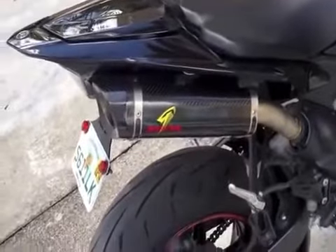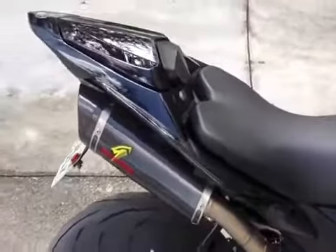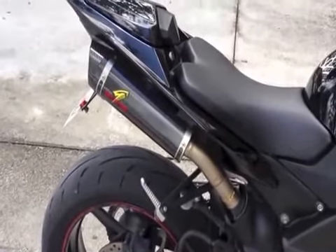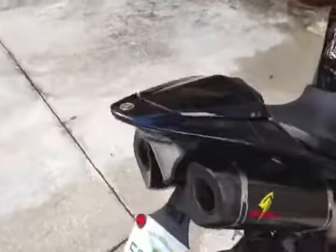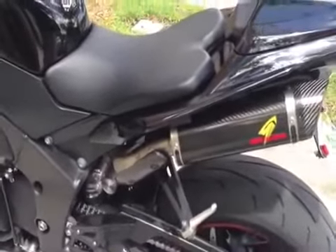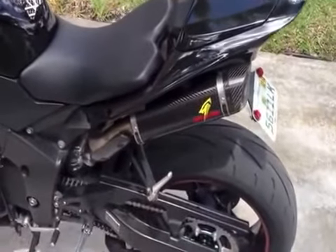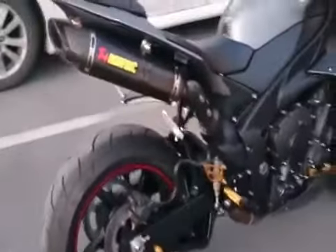I definitely felt a weight savings on the back end. I don't know so much about a power increase — that I didn't really feel. But it's definitely a sweet sounding exhaust, I'll give it that much. And it really complements the tail end of the R1 — it's nice and contoured. There you have it guys, that's the Graves Link exhaust for the R1.